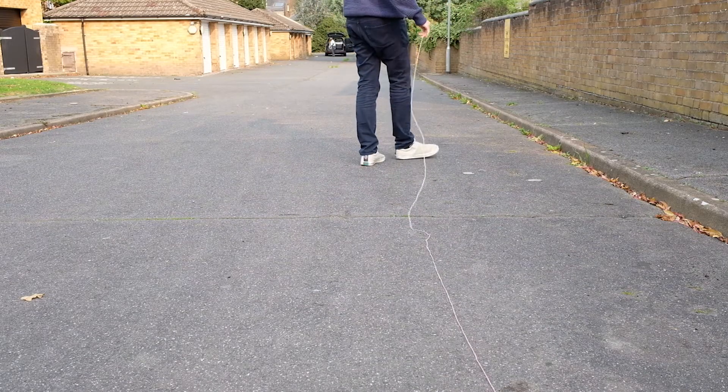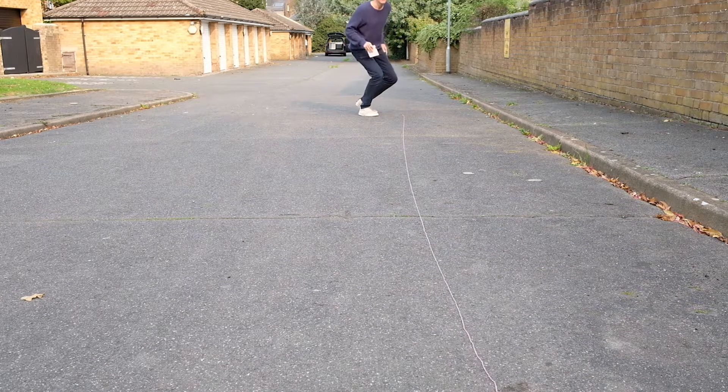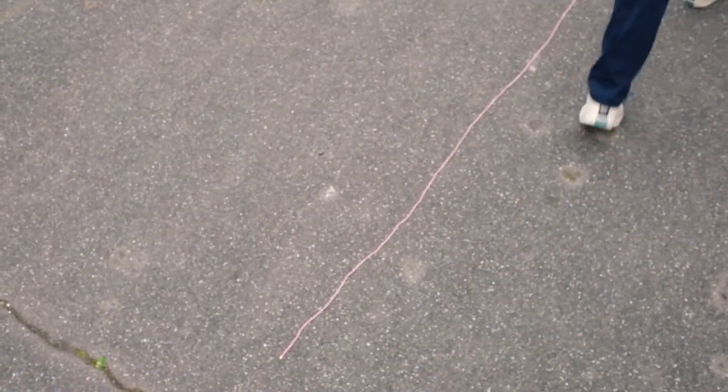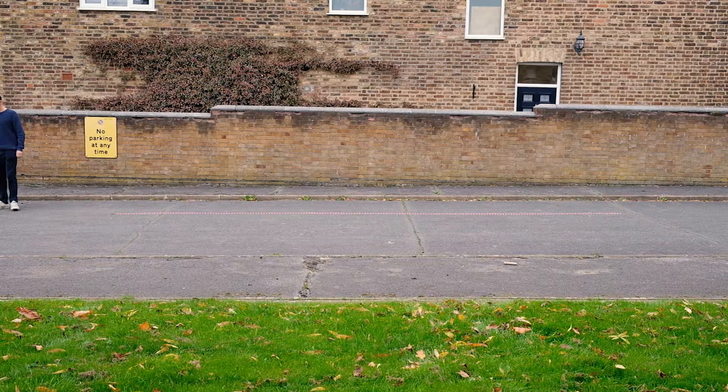Roll out the 25-foot string in a straight line and stand at one end. Start the stopwatch when the lead foot has crossed the start line and walk as quickly but as safely as possible to the other end and stop the stopwatch. Do not slow down until after you've passed the finish line.